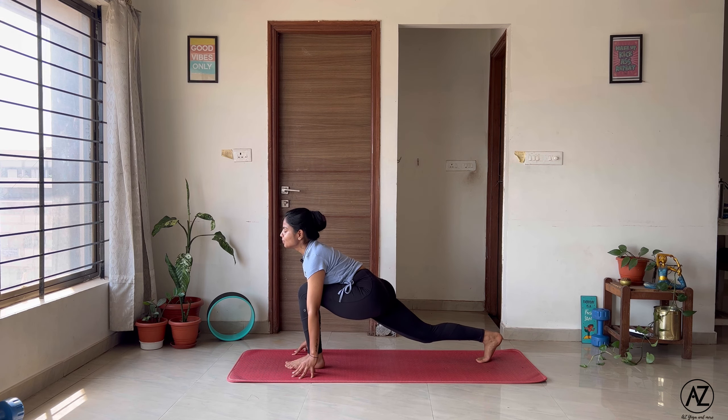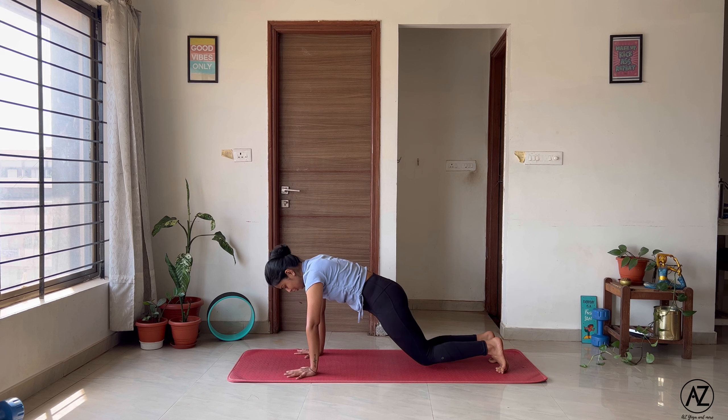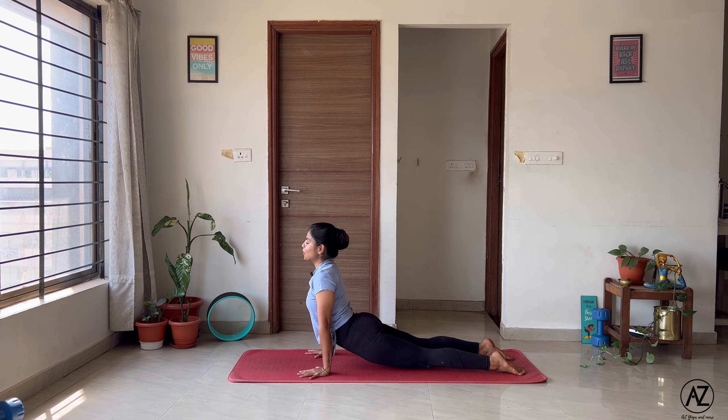The next asana is called the Ashtanga Namaskar. From here we'll slowly add up the asanas to our sequence. Let's come back to your Namaste. Inhale, push your hips forward, send your arms overhead. Exhale, bend your knees, forward fold. Right leg goes behind into your low lunge. Now plant your palms and send both your legs behind into a plank. This is not an active part of the Surya Namaskaras but a transitional asana. Bring your knees down, bend your elbows, squeeze them into the side bodies, and bring your knees, chin and chest on the mat into your Ashtanga Namaskar.